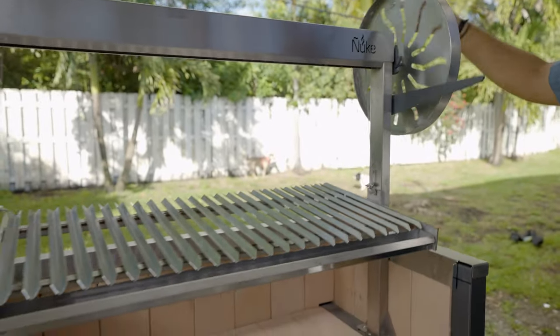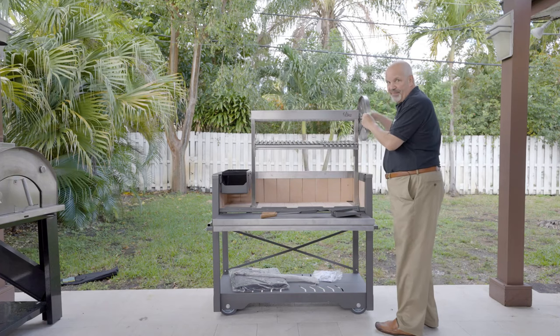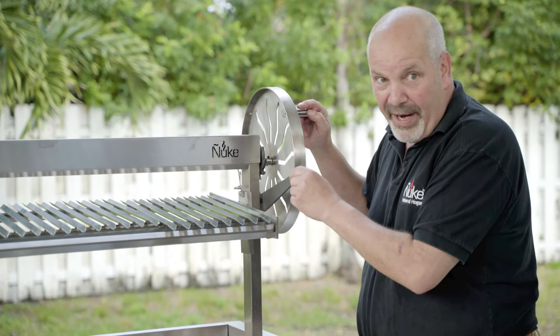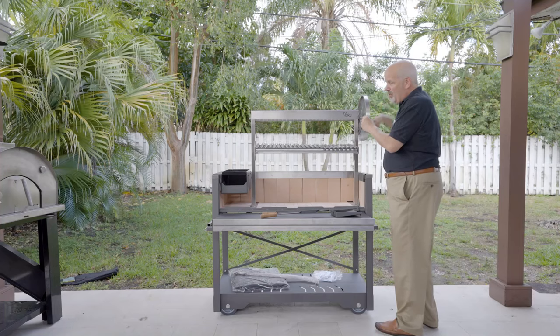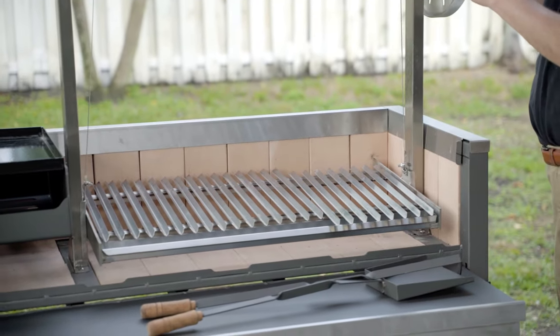Here's the really exciting part about this grill. You can go as high as you want so you can actually cook over fire, or you can go as low as you want so you can actually cook over coals.